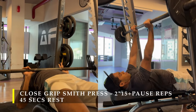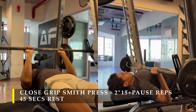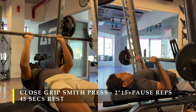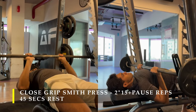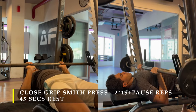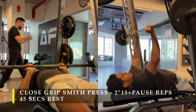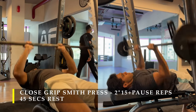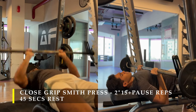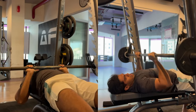After completing my decline bench press I moved on to finish with a close-grip smith press. You can do this on a regular rack with a barbell, but I was fatigued in my chest and triceps so I preferred removing the stressor of controlling the weight. On the smith machine the weight is under control — I just need to keep pushing. I did two sets of 15 repetitions plus pause repetitions of another 20 in intervals of five-five-five with a few seconds rest in between.